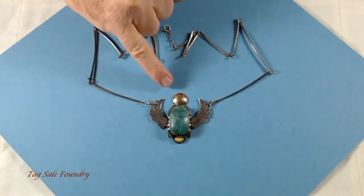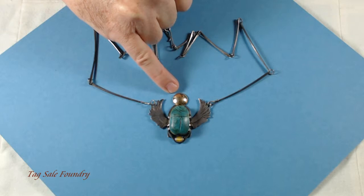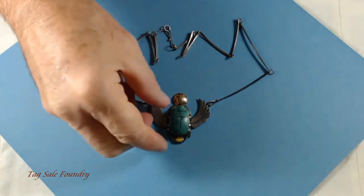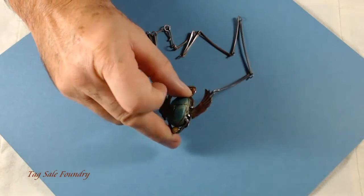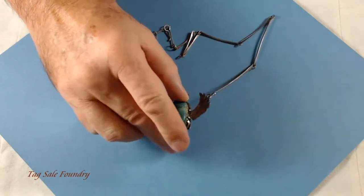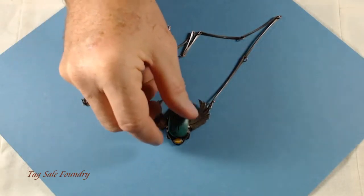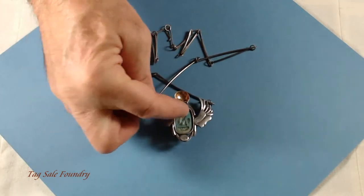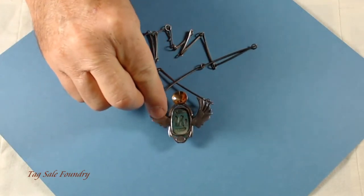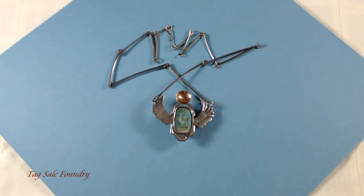This piece here is gold, stamped 14k on the back. You can see the prongs that hold the scarab in place. This stone down here is a bit of tiger eye. You can see it's open back so you can see the hand carving in the faience scarab.